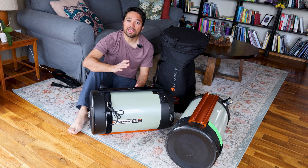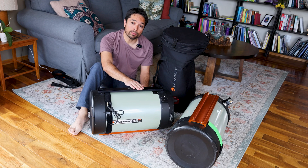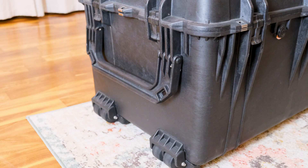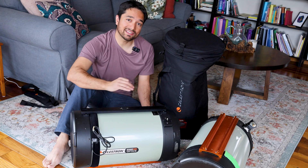Today I'm comparing a couple of the telescope cases that I've used for transporting my Celestron Schmidt-Cassegrain telescopes. The first case I tried was the Pelican 1660 case. Now this was quite expensive, very heavy duty and very well built. But I found it a little bit too heavy for my use, even though it did a great job of protecting the telescope.